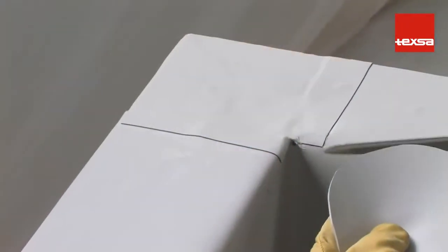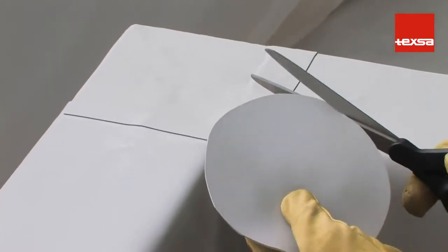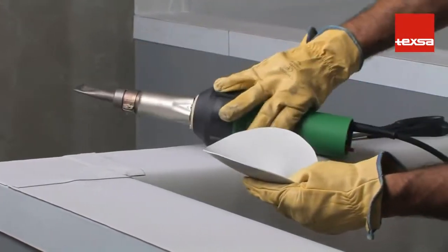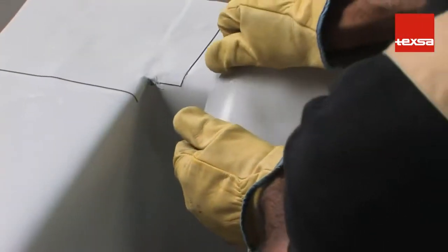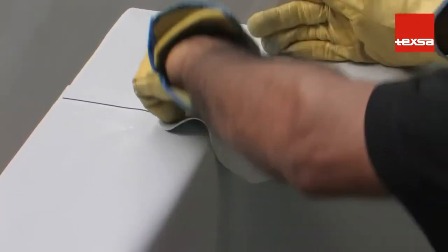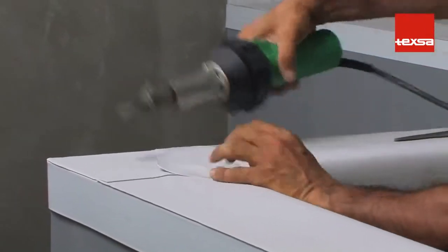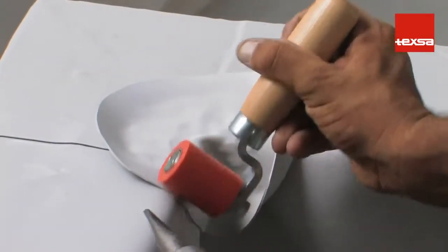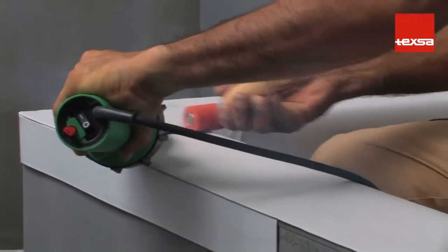To ensure water tightness, cut a round piece about 12 centimeters in diameter. Apply heat until the PVC is malleable, then stretch it by hand until it fits the shape of the corner angle. Weld the piece in the corner, first applying heat to the center area with hand pressure, then weld the surrounding area pressing with the roller from the center outwards towards the edge of the piece.